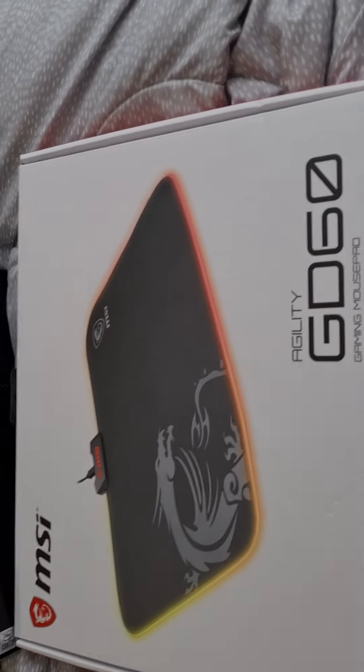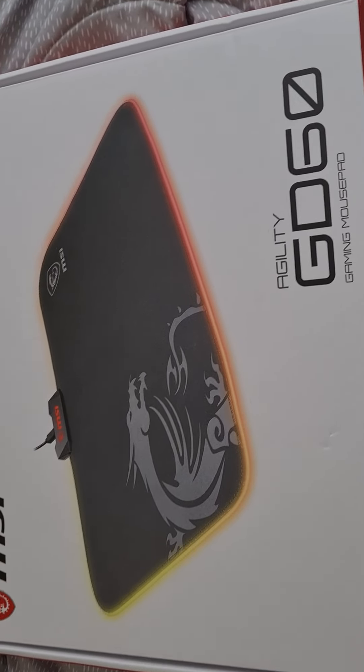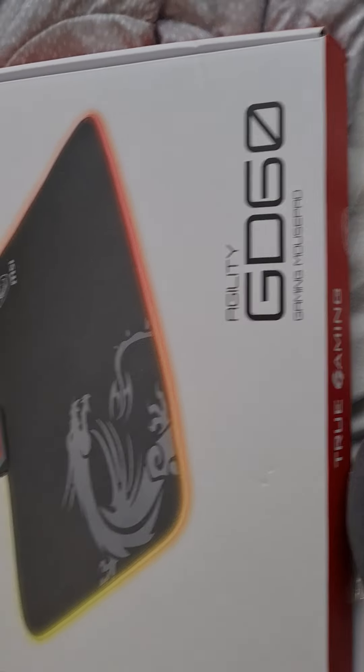Hello guys, it's Sandra here and I'm back with another video. This is an unboxing for the MSI Agility GD60 Gaming Mouse Pad.